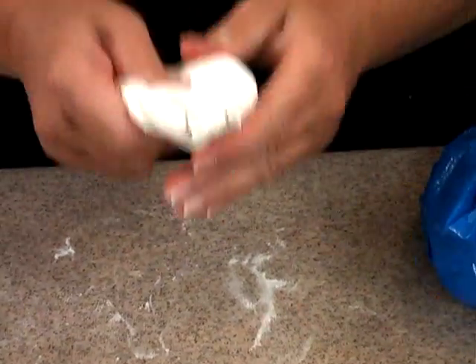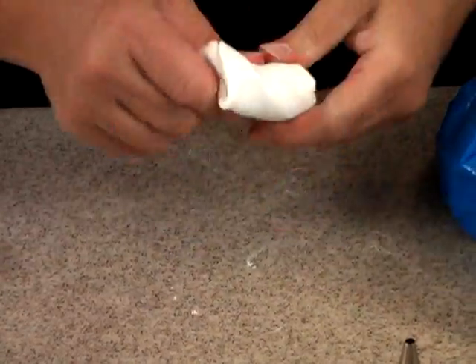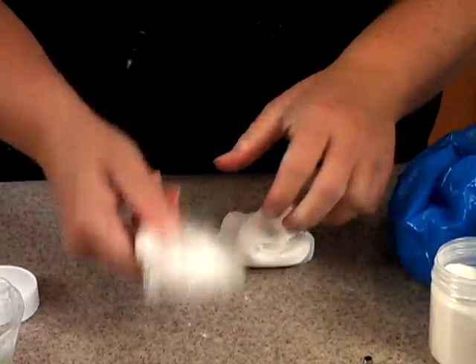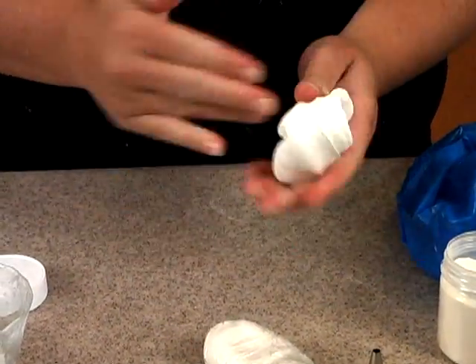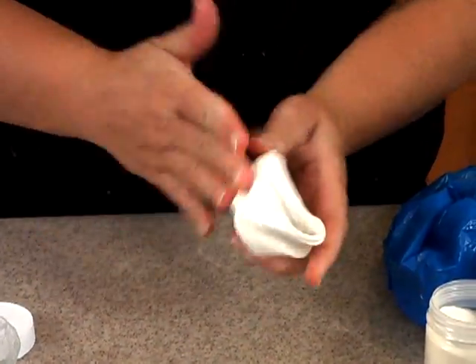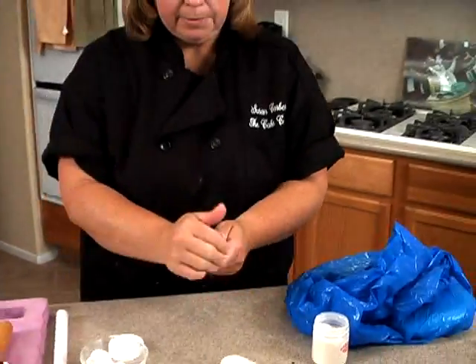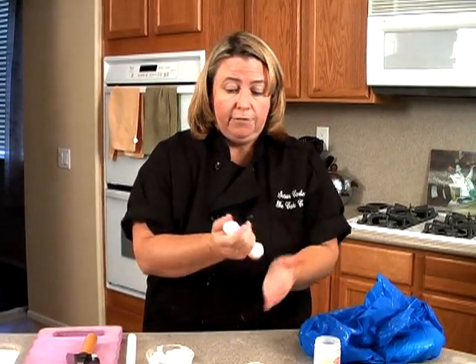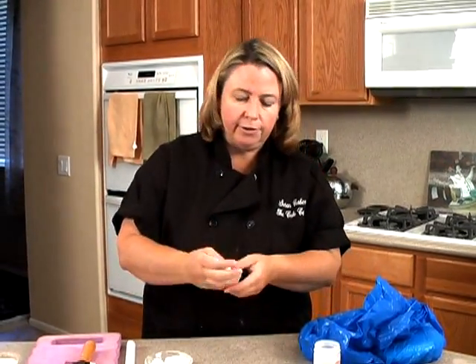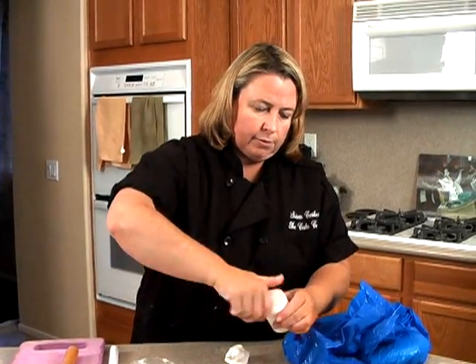Just knead it all in — and that would be plenty for this piece. What it does is the fondant will get firmer, especially if you use it in a couple of hours or leave it overnight. This one I had done yesterday and it's pretty firm. It also helps your fondant pieces dry quicker — especially if you're in more humid states like Florida. You might want to add tylose to a lot of your decorations if you find that your fondant decorations are just sagging on you.